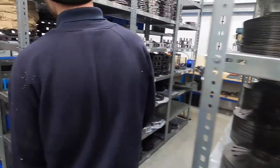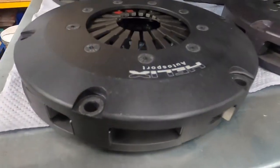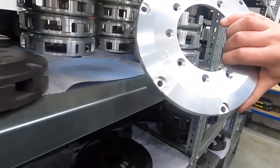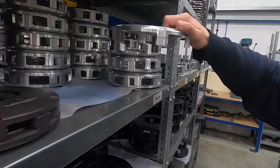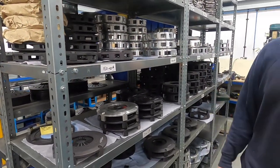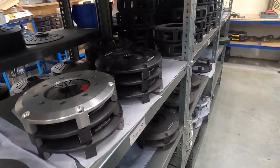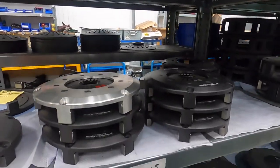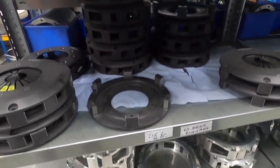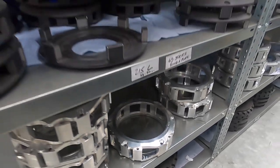They used to get stuff made out of house as casted alloy, but now they're making everything in-house from billet alloy - it's all stronger and quality can be controlled, because the casted ones used to have air pockets in them. Now they're making them solid. You've got 184, 200, and 215mm sizes, and then the pull clutches at the bottom for Subarus and Mitsubishis, and Ferraris as well.